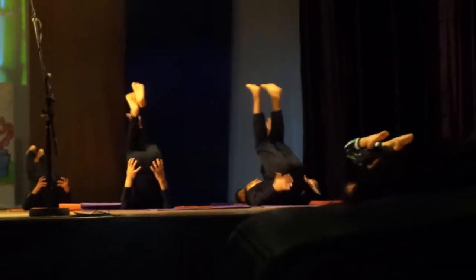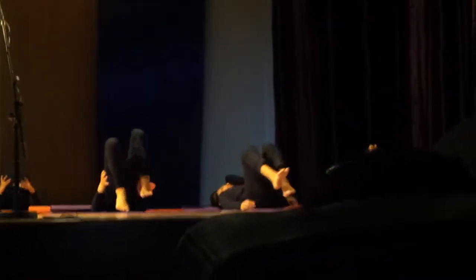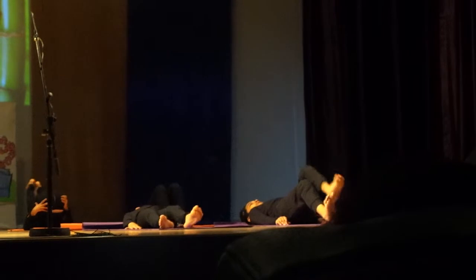Halasana. This asana stimulates blood circulation. The face becomes bright and youthful.